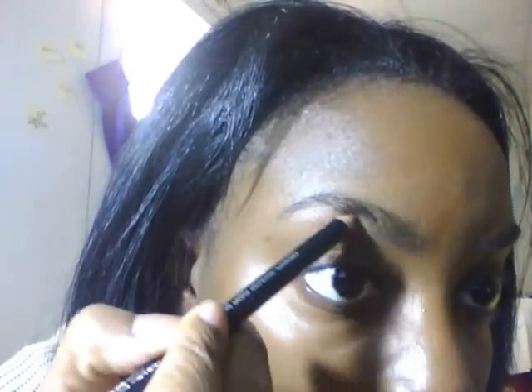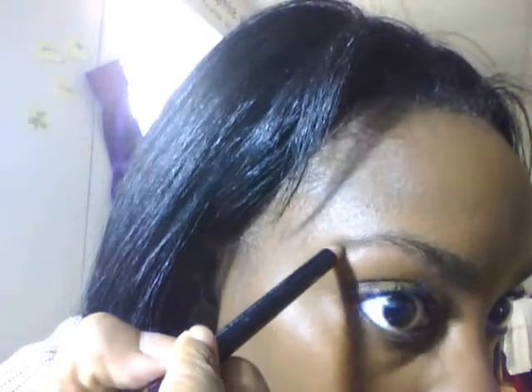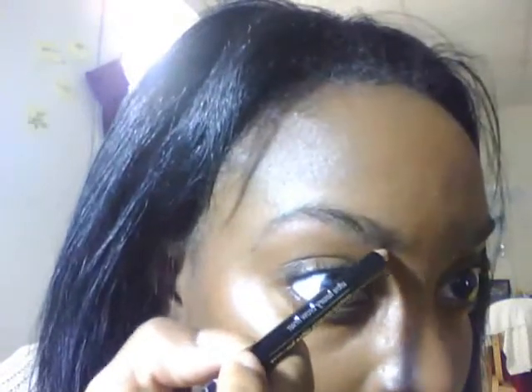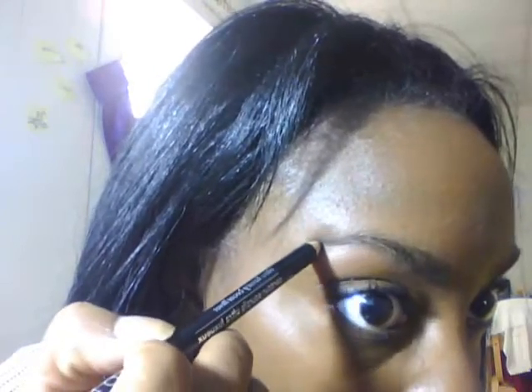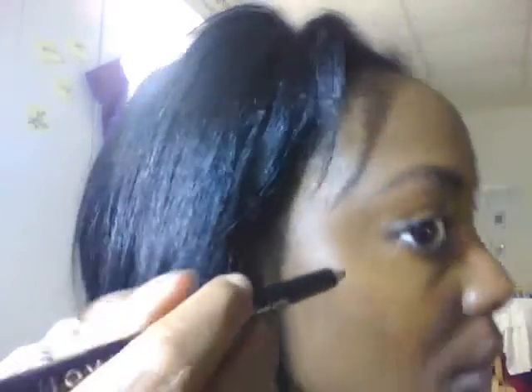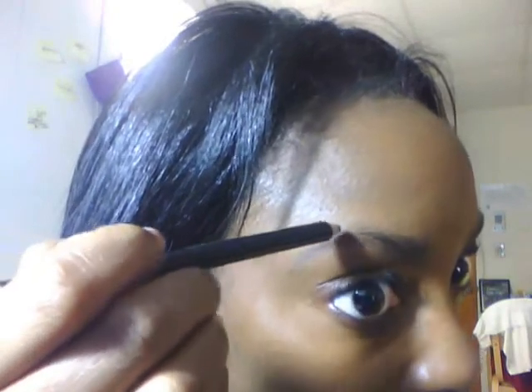Now I'm going to take my Avon B03 dark brown pencil and line the lower part of my eyebrow following my arch. Remember to follow your natural arch. I'm just going to lightly feather it out once I get to the edge. Please do not drag it out too long if you want a regular day-to-day look, but if you want a dramatic costume look, by all means drag it out further.